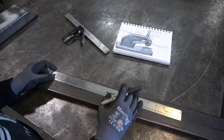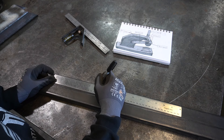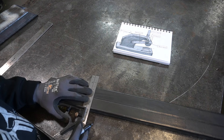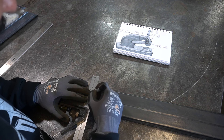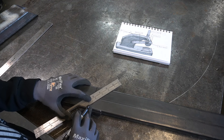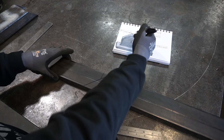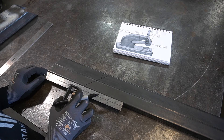I'm going to start by measuring out what I think this needs to be. I'm going to go with seven inches and then come down about an inch, and then I'm going to give it a 45-degree cut. So this is going to be the top piece.